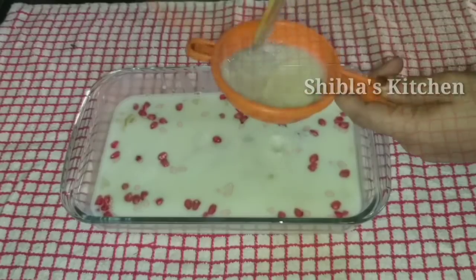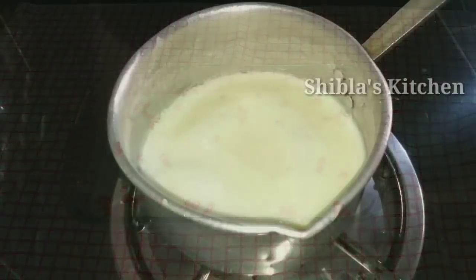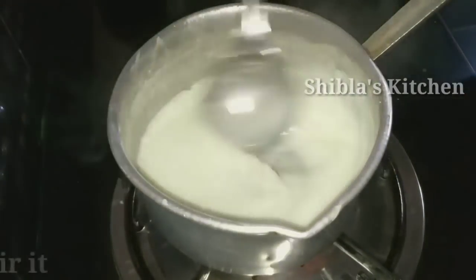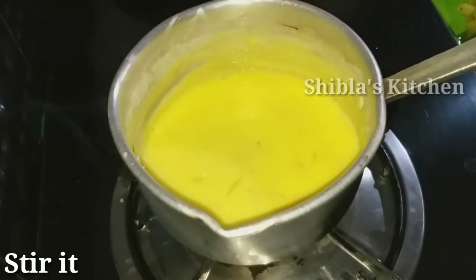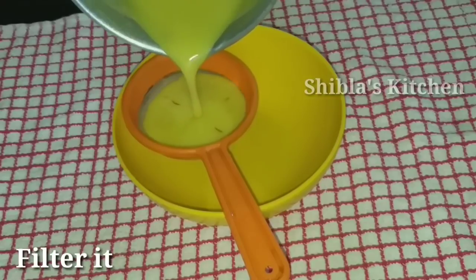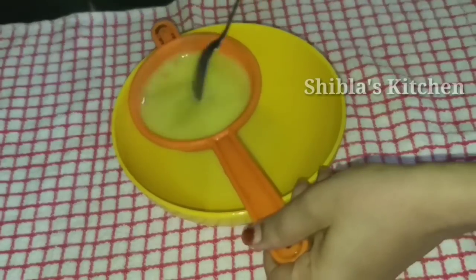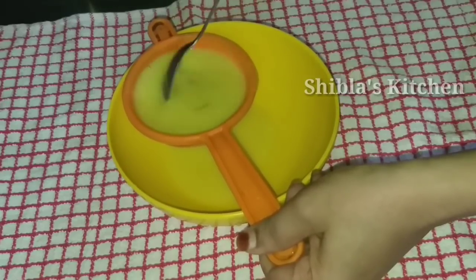I am going to put it in for a second. I will set it all. I am going to add a little bit of saffron and a little bit of green color.